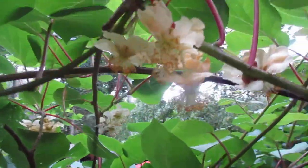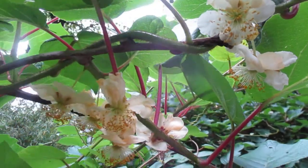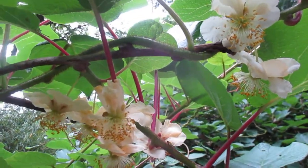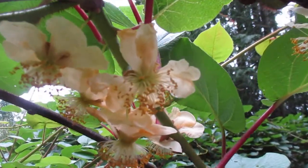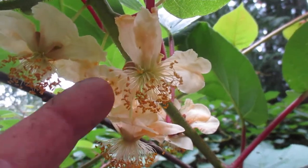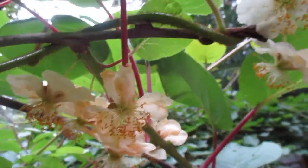Folks, you're gonna learn something here today. What you're looking at are the flowers of Actinidia deliciosa — this is a male kiwi vine, the fuzzy kiwi you buy in the store. You can see the stamens and how long they are. That is a male kiwi flower.